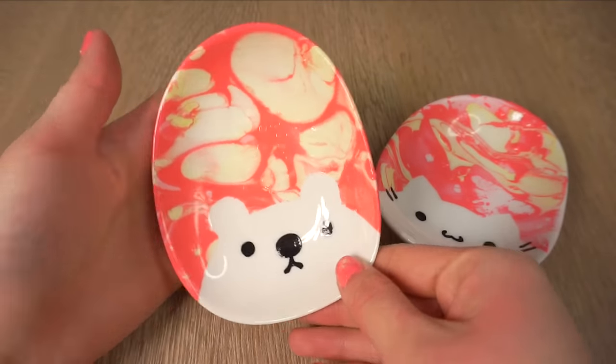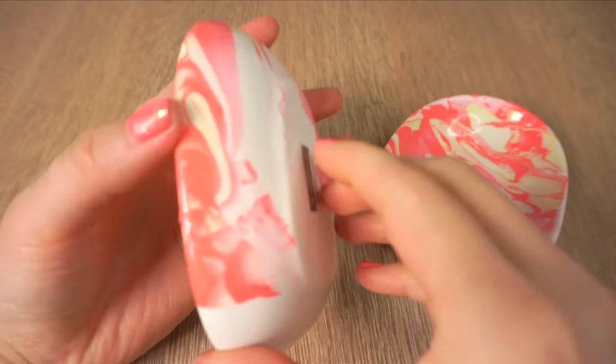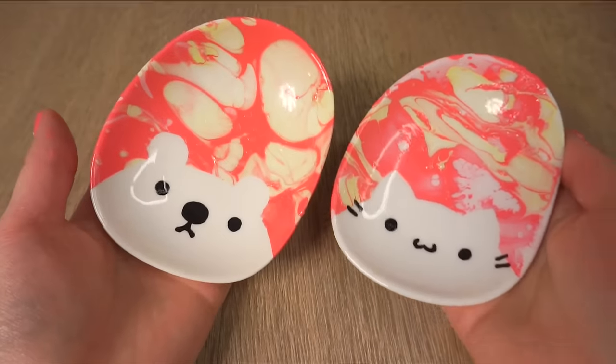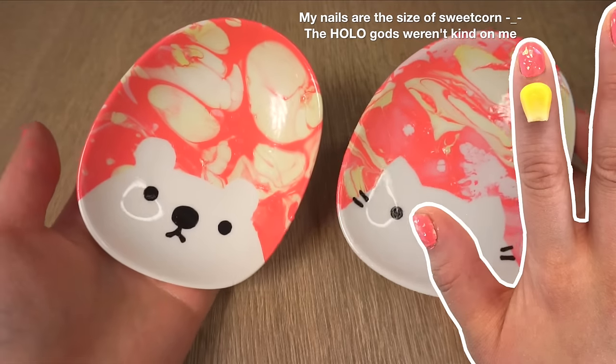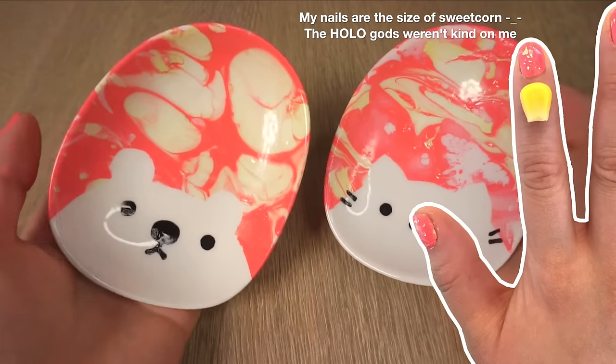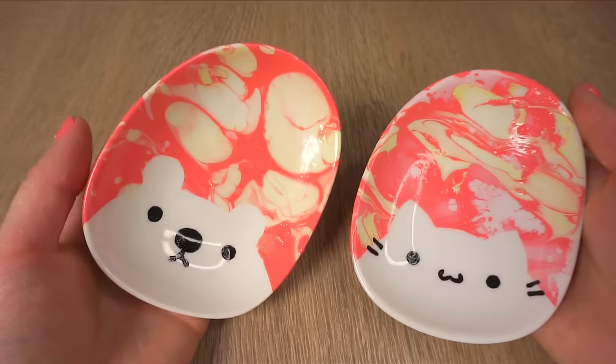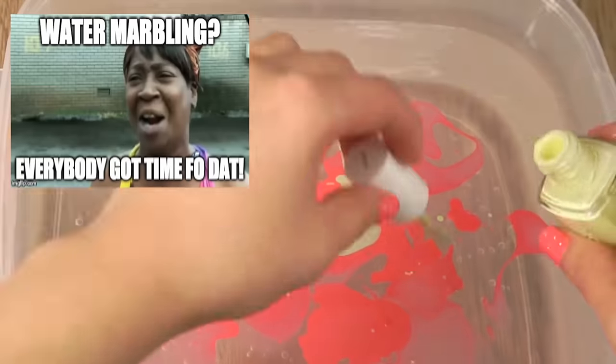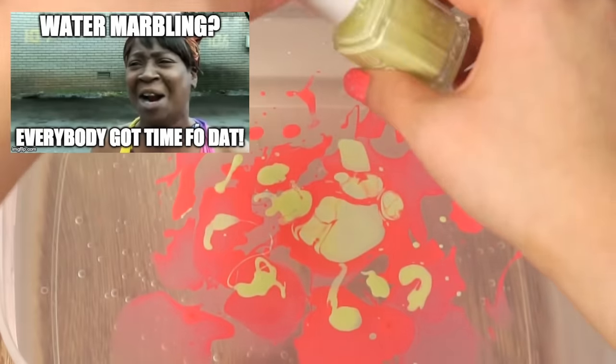Hi guys! Water marble nail tutorials have been all over YouTube the past year and I've always wanted to try them out. However, I've got ridiculously tiny fingernails so I decided to test the method on some plates instead. I was really happy with how these turned out and they were actually a lot easier than I imagined. Just keep watching to see a foolproof water marble method for crafting.